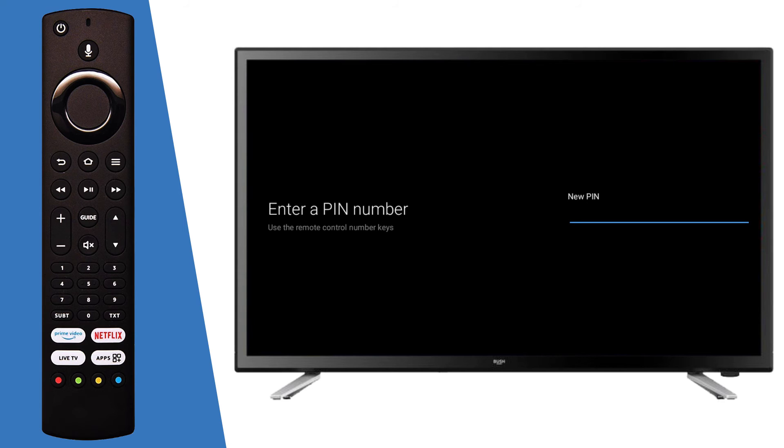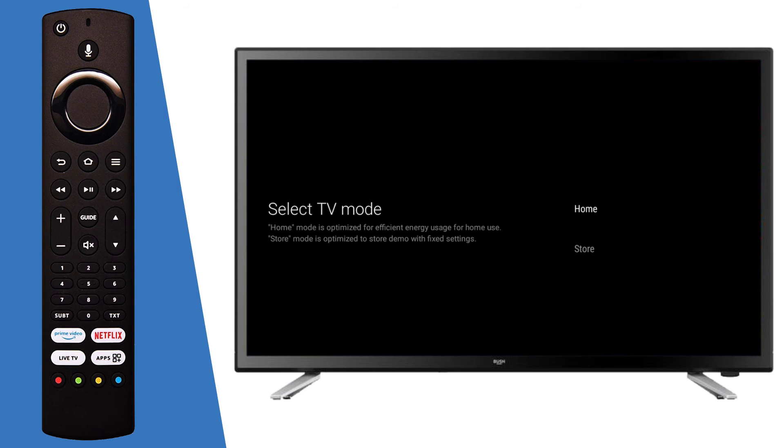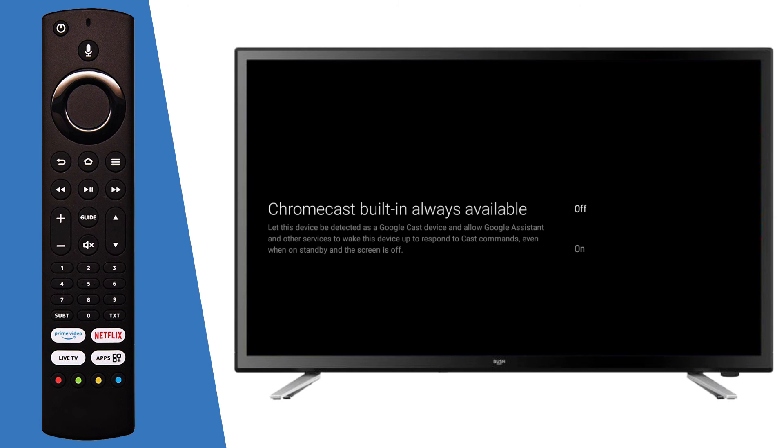Enter a new security pin using the remote, then type the pin in again to confirm that it is correct. Choose Home mode by selecting OK on the remote. Next, select if you would like to enable Chromecast. Scroll to your desired option and press OK.